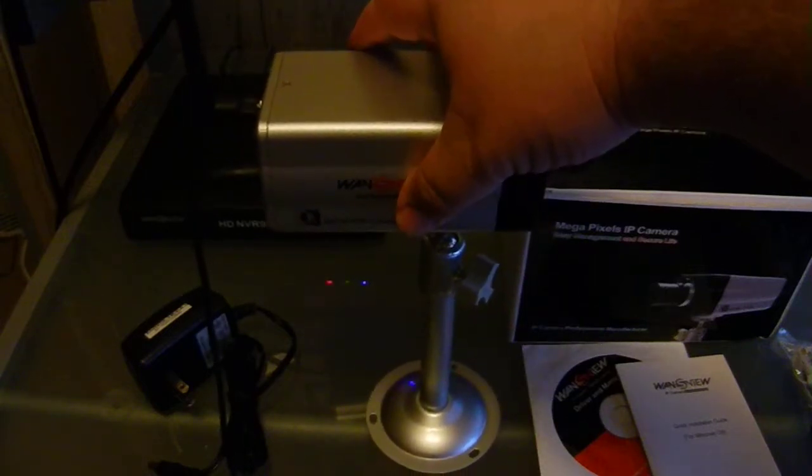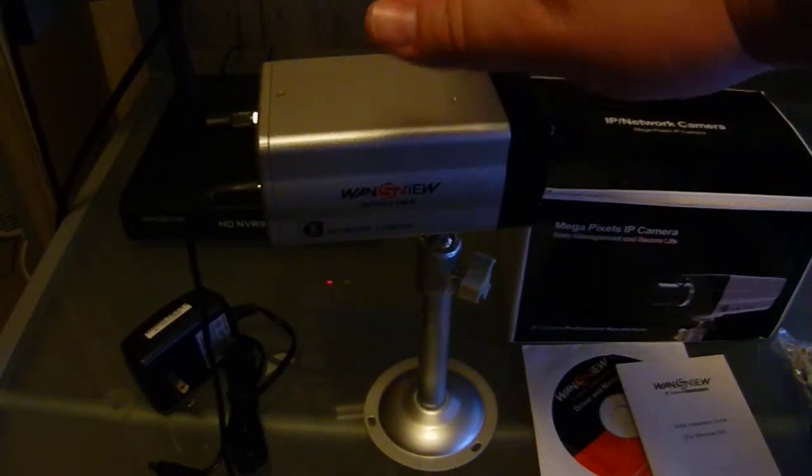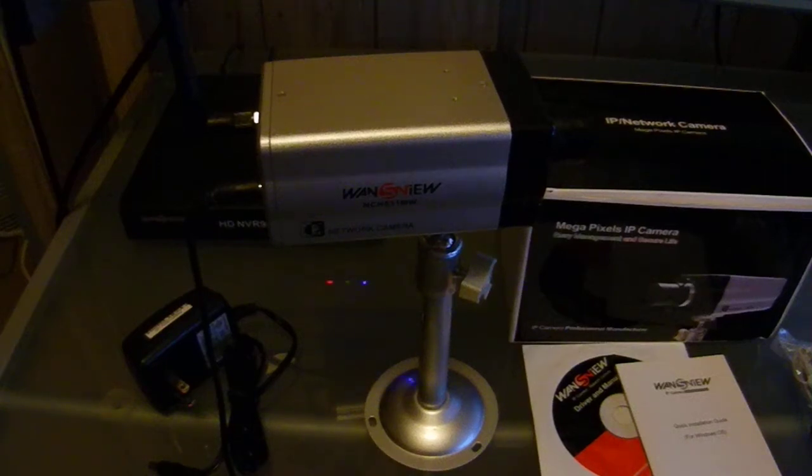The camera has an 8mm lens, so it's designed to be back a little bit further from the target. An 8mm lens — I would say around 15 to 20 feet is your focal point. It's a fixed lens. You can change these lenses out to have varifocal lenses, or you can get 4mm lenses. We're going to be carrying different types of lenses based on the customer's need, but for right now they just come with an 8mm lens.